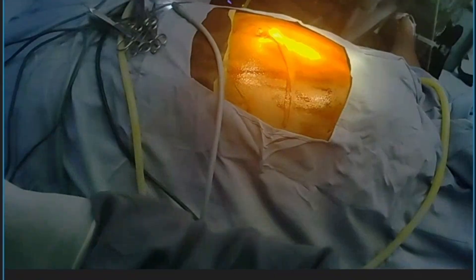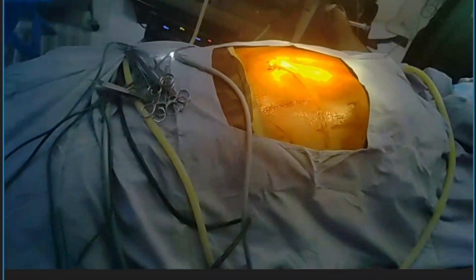This is a 60-year-old male patient, tall. We have given spinal anesthesia. You can see both the legs are suspended here.